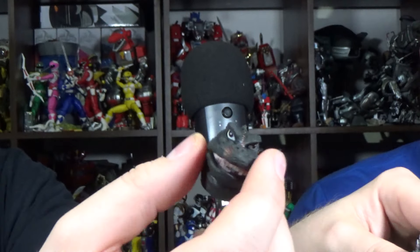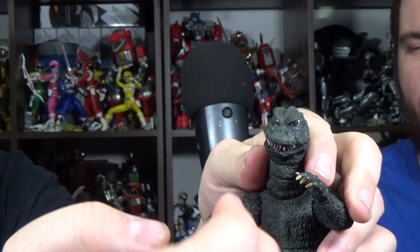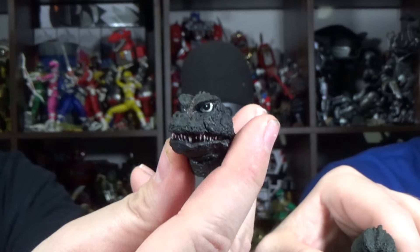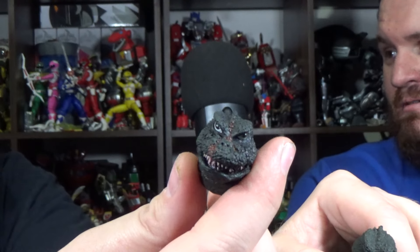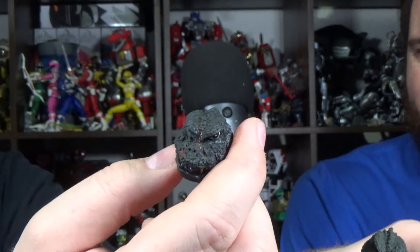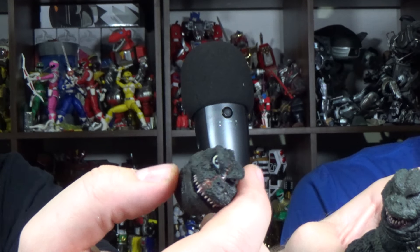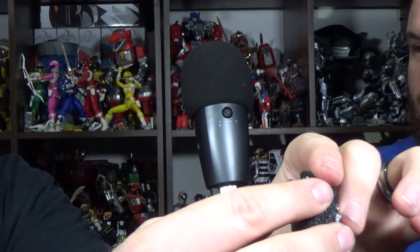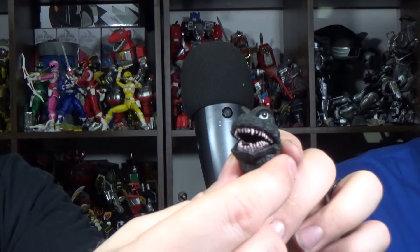I almost think they could have almost done a Super 7 for us — where we have the poseable regular head and then the bloody head could have been fully closed mouth. Maybe Super 7 was on to something. Closed eyes, closed mouth. Because then you could have the bloody head and him on the ground if you wanted for toy photography. Maybe that's what everyone's going to start doing now — just give us an extra head with different expressions on it.